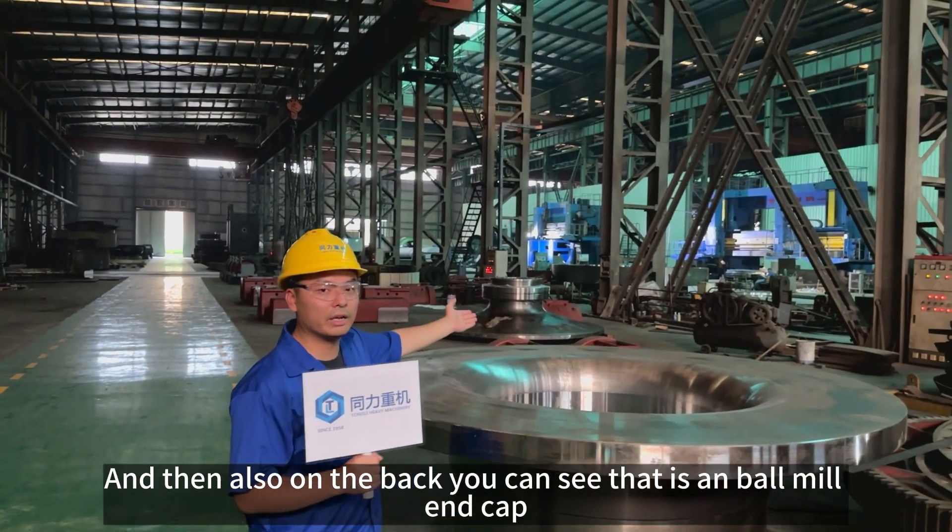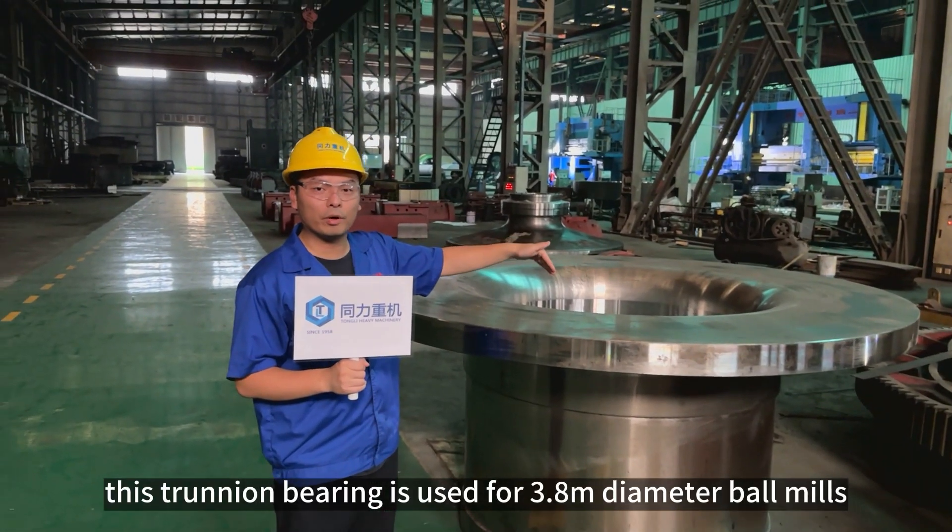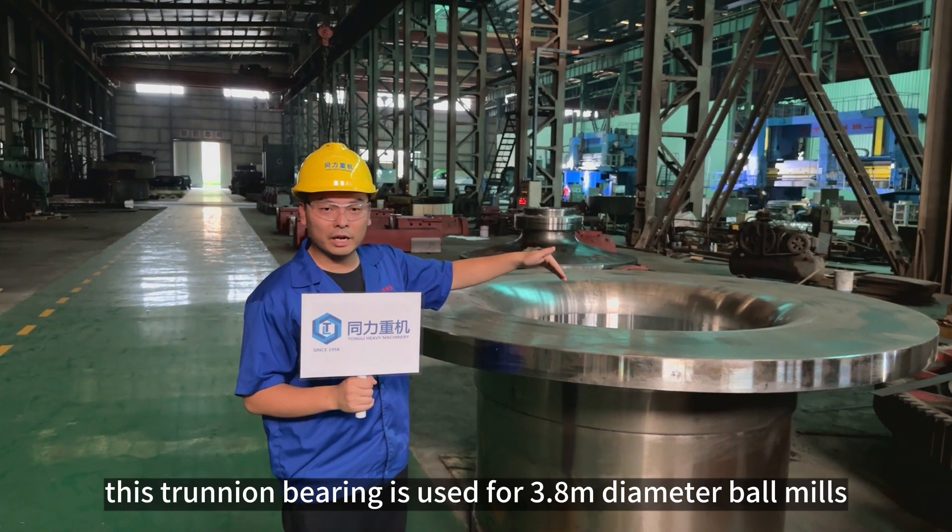And then also on the back, you can see that is the end cap. That is for a small bar mule. And this churning bearing is used for a 3.8 diameter bar mule.